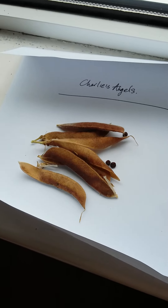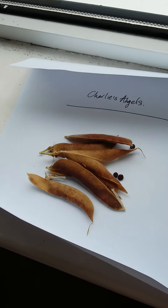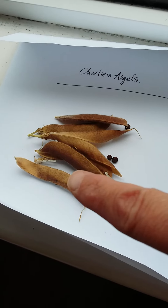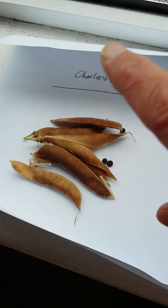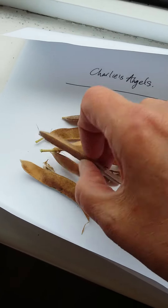If you're growing the type of sweet peas that you can harvest the seeds from to plant the following year, it's quite easy to do. In this example here, these are sweet peas called Charlie's Angels. The Latin name is Lathyrus odoratus Charlie's Angels, and you can see how the pod is brown.